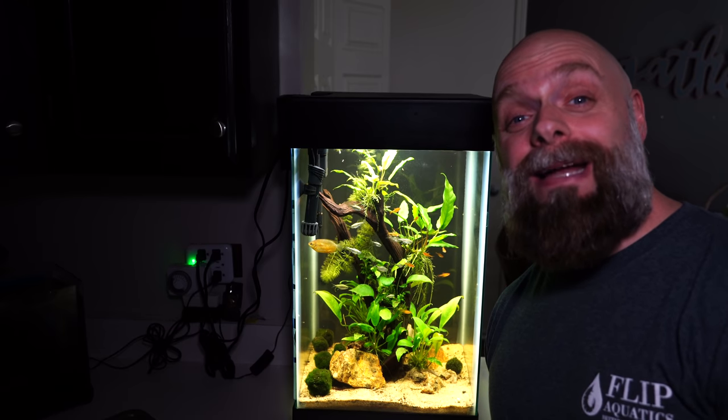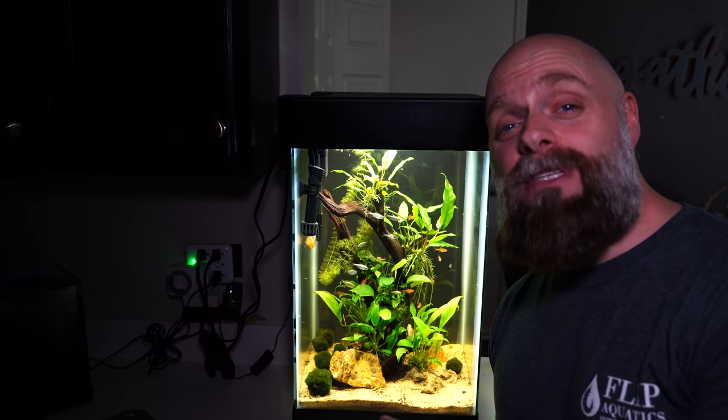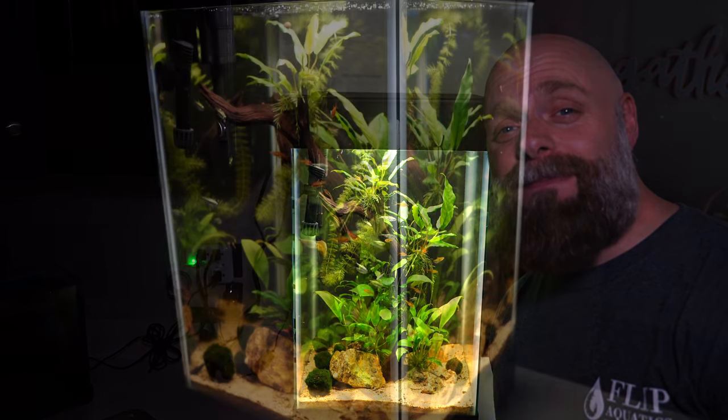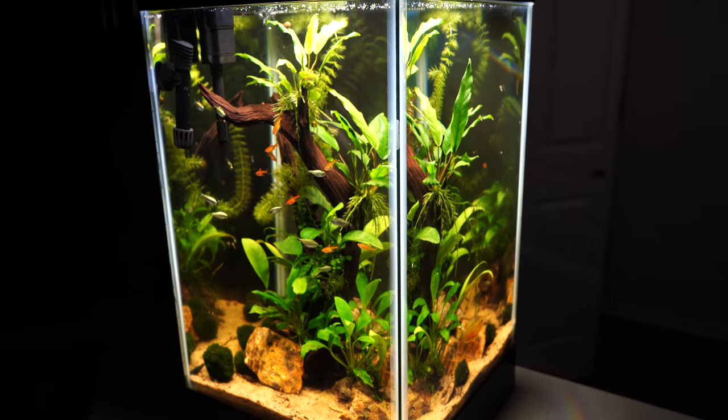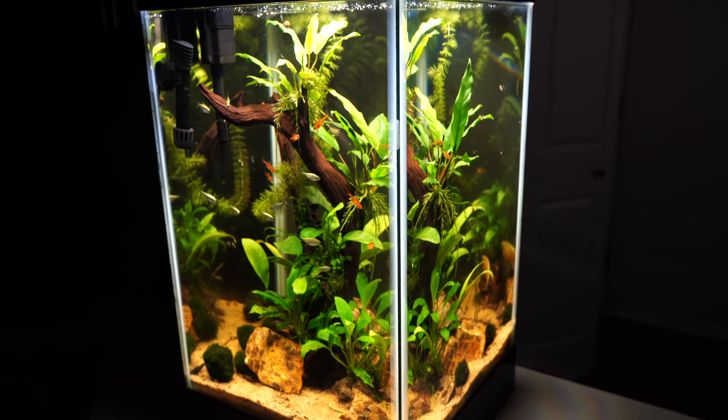Hello everyone, this is Jason from Primetime Aquatics. In this video I wanted to show you a really cool fish that is in this tank right here. This is a 15 gallon column tank and it houses our ember tetras, which are a really great fish if you're looking for something with some color that stays small and is peaceful. This may be the fish for you. Let's go ahead and take a closer look at them. The ember tetra — this is one of my favorite tetras in existence. I absolutely love these fish for so many reasons and we're going to learn about them here today.